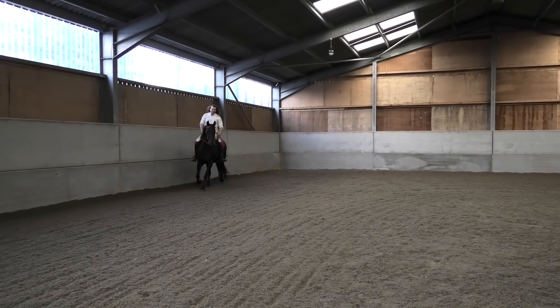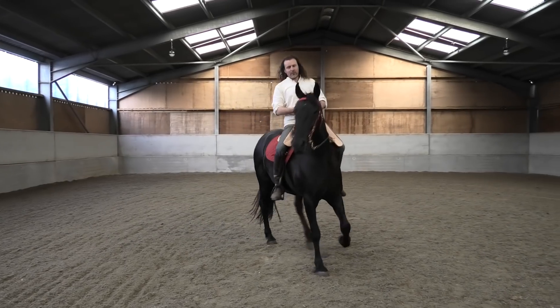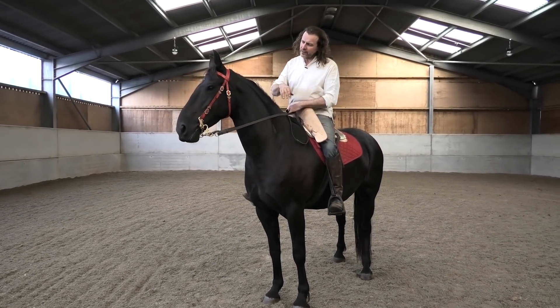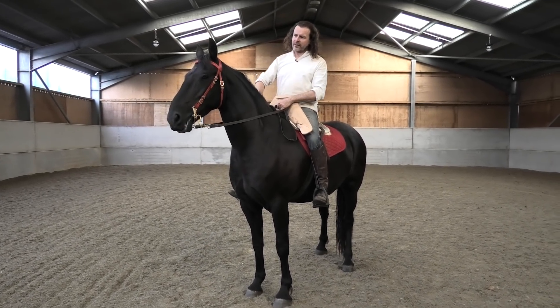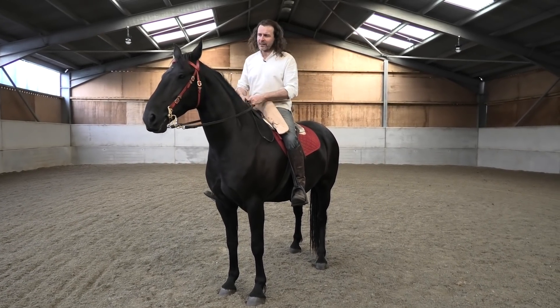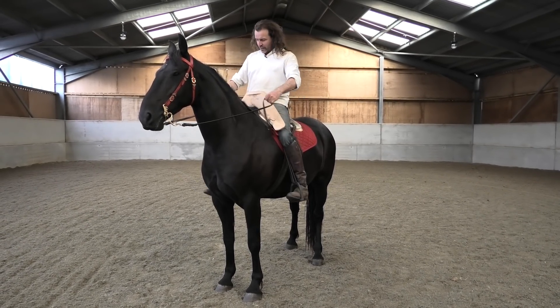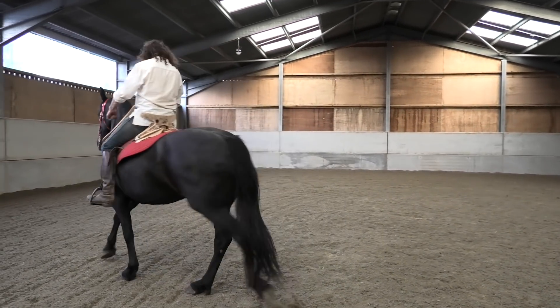She's slightly confused because my weight distribution is very different from my modern Spanish saddle for her, so she's a little bit less forward going. I don't even think she's nervous — she's just slightly confused, a better word, about the new type of feeling on her back. But I do think it feels good for me anyway, so she'll get used to this.